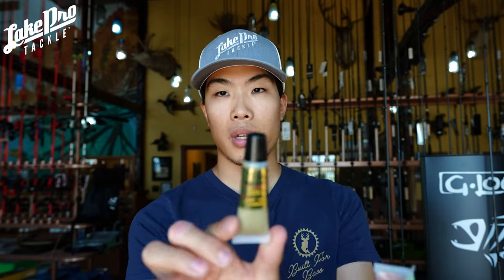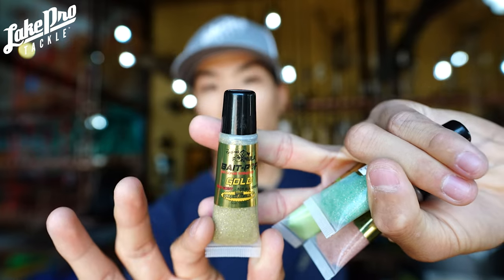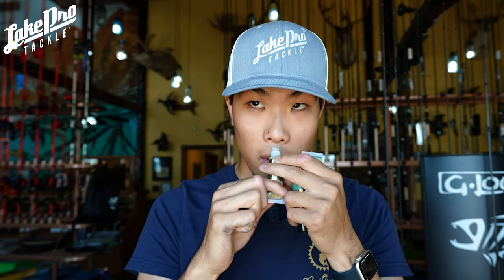Next up is gold. This is probably going to be a little bit better for darker water. I highly recommend this if you've got golden shiners in your lake or something like that. Popping this one open and giving it a sniff — it's got a little more of an anise flavor or scent on it, a little game fish, but it smells really good. I highly recommend the gold one.